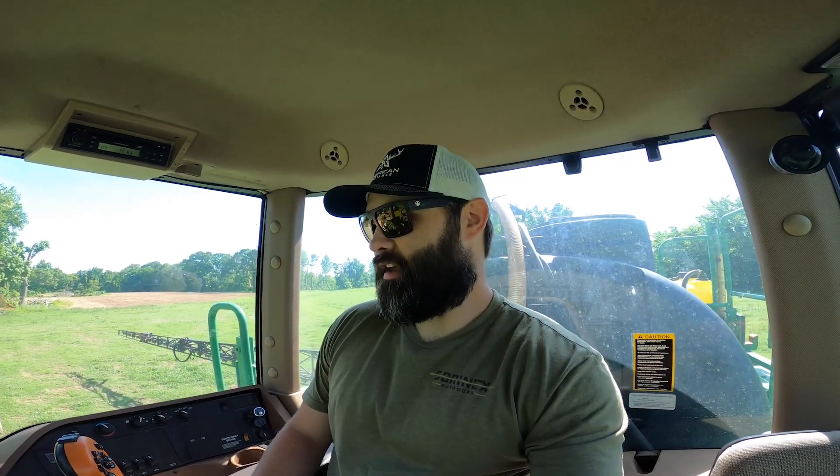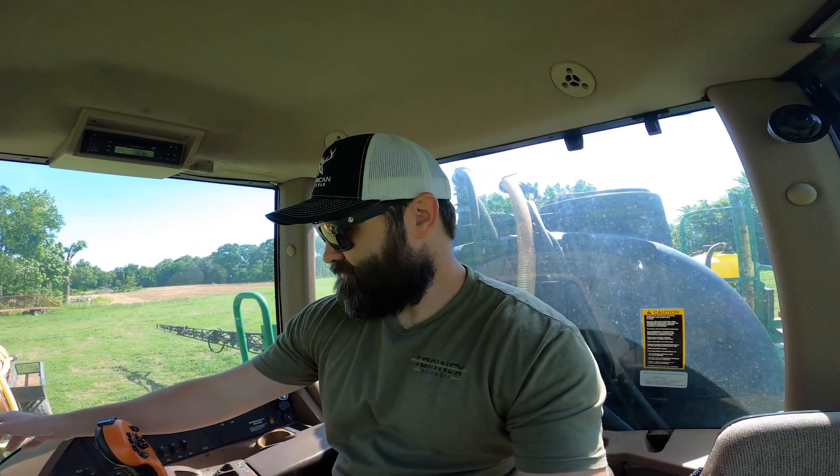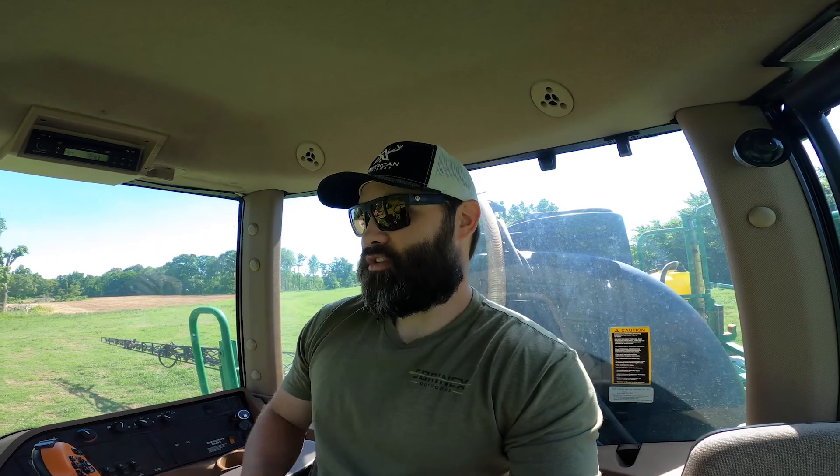Good morning everybody, here we are, another awesome day. I am in the sprayer as you can see. I fixed it — I had a check valve issue the other day, so I need to back up a little bit. If you're watching this, please hit the like button, hit subscribe, and share it with your friends. It really helps out a lot with the channel.